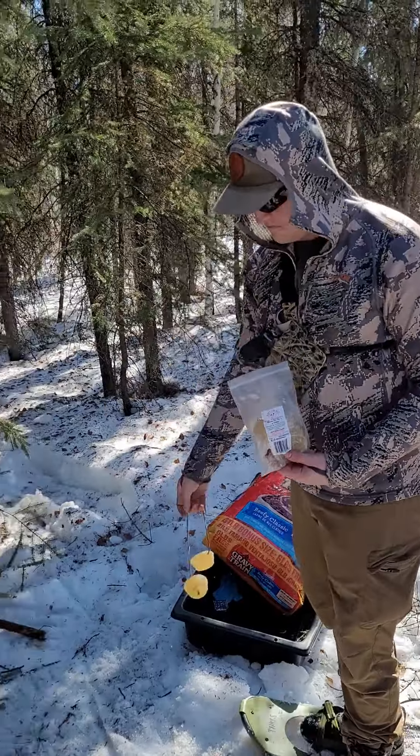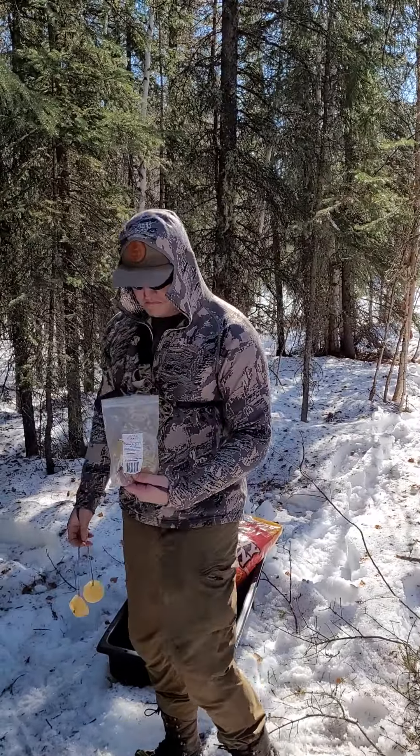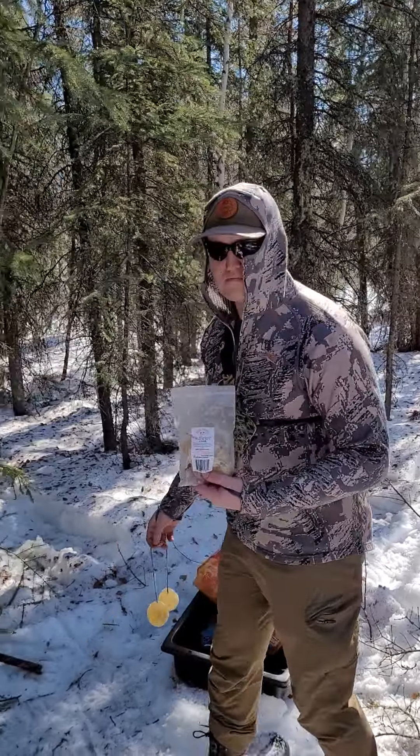Hey guys, Chris with Baiter 907 again. We're here for yet another how-to set up a bear bait stand. We've got Tyler here with our bear bait yo-yos that we talked about in the first video.